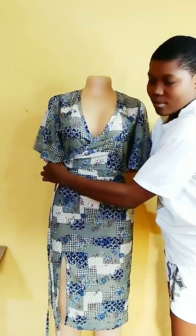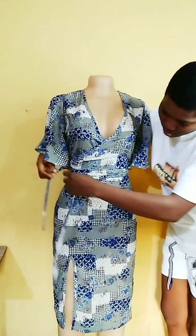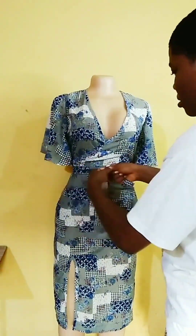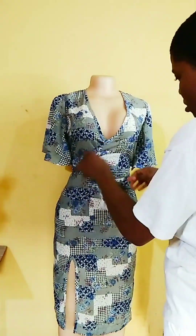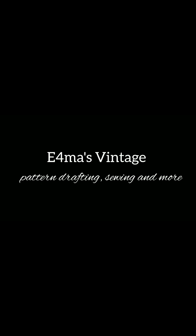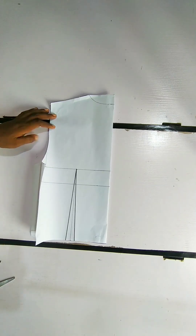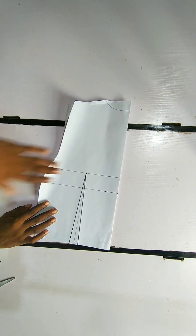Hello beautiful people, welcome back to my channel, I'm Ifema. Today we are going to be making this beautiful pencil gown with a wrap effect at the front. So if you're interested, watch till the end. Here is the pattern I'm going to be using to cut out the front, which is a wrap front.